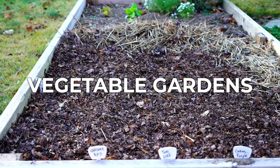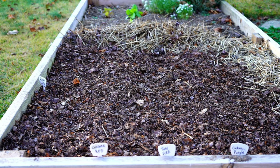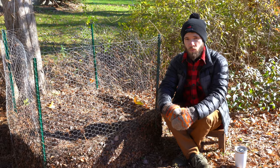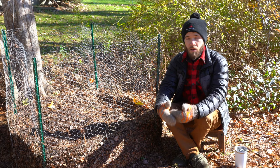Leaf mold is a great amendment for pretty much anything you're growing in your veggie garden. You can use it in potted plants, raised beds, or in-ground beds. It's really great for improving soils: if you have sandy soil, it will improve water retention, and if you have dense clay soil, it can help aerate that soil — much like compost — by adding more porous, spongy material.